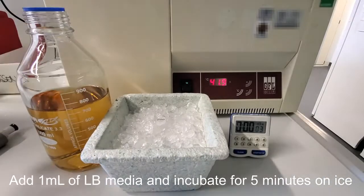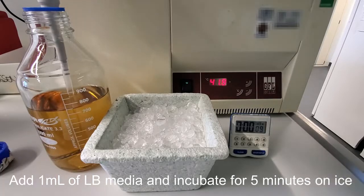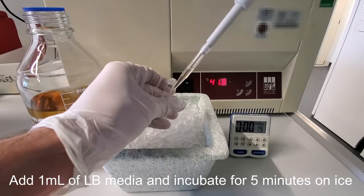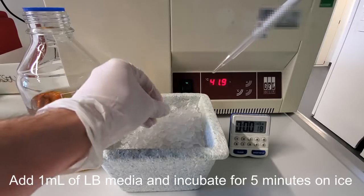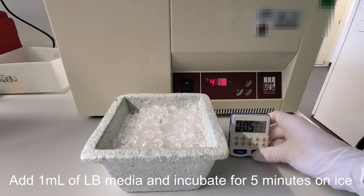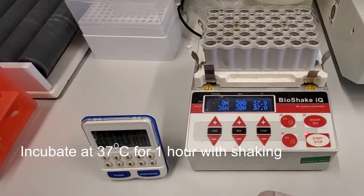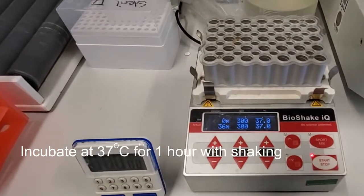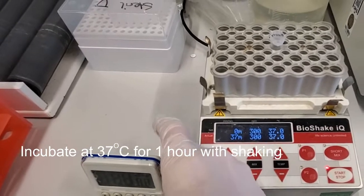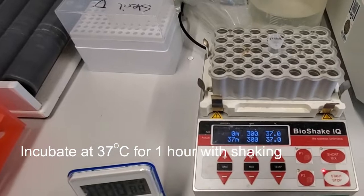Remove the tube and add 1 milliliter of LB media to the sample, then incubate the tube on ice for 5 minutes. The tube can then be incubated at 37 degrees Celsius for 1 hour. For improved growth, this includes shaking, but if you don't have access to a temperature-controlled shaker, a standard 37 degree incubator without shaking will also work.